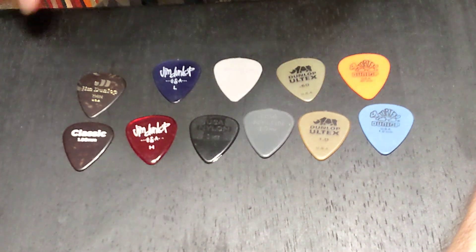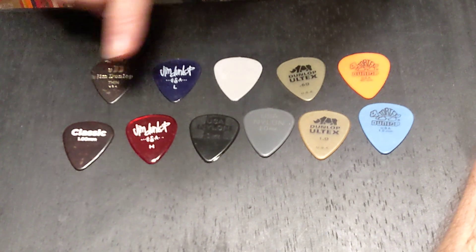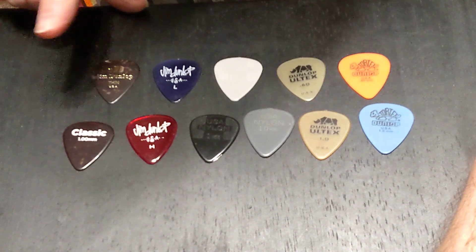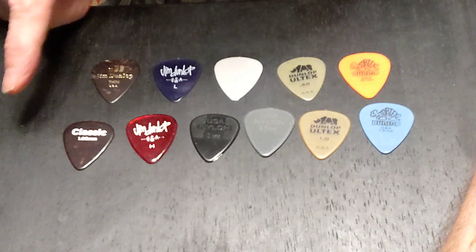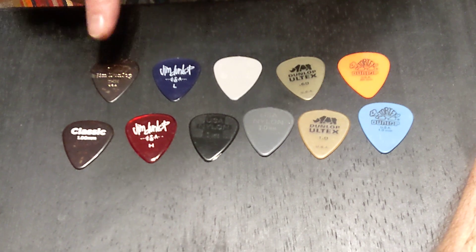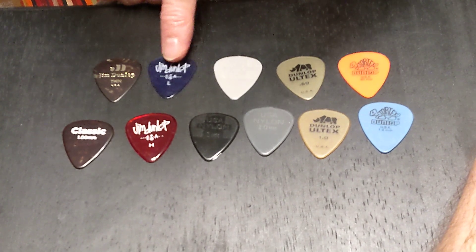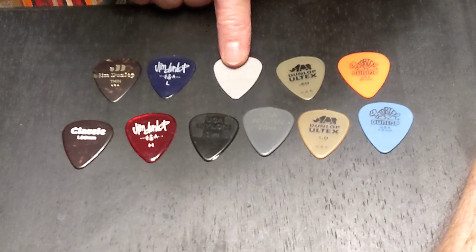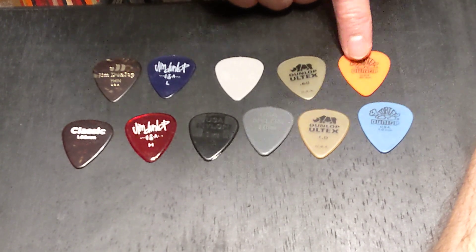Hello Guitar Pick Man. This time I'm going to be doing a review comparing different materials. I'm going to be going through picks that are both light and heavy. The bottom row are all one millimeter, and then the top ones are all light. I'm going to be going through: this is celluloid, this is a gel — a Jim Dunlop gel — a Jim Dunlop nylon, this is an Altex, and this is a Tortex.